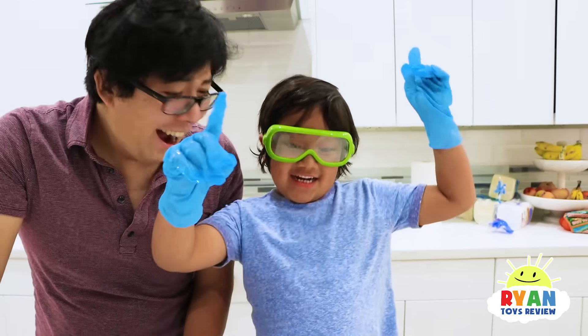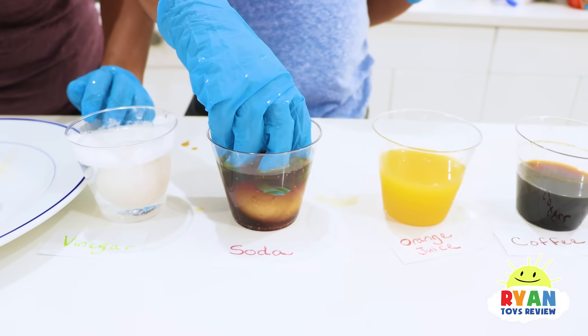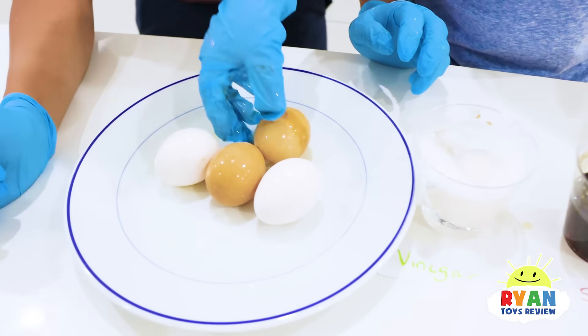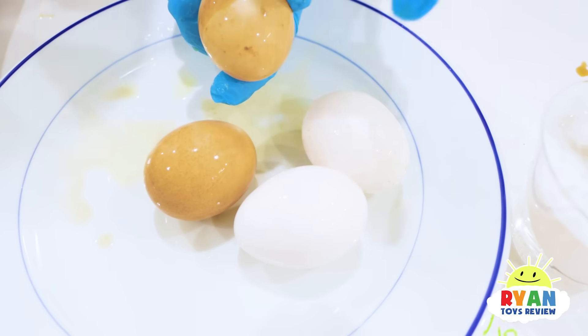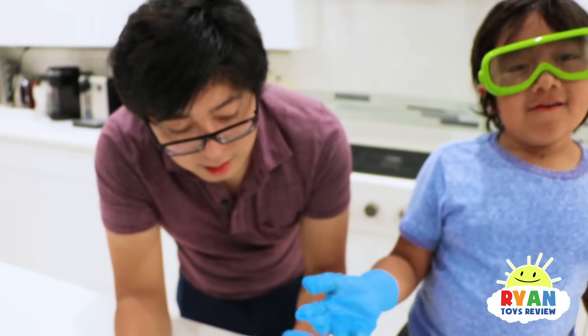Now we're going to try soda, or Coke. We hear all the stories about soda. Soda also has lots and lots of sugar. It also stains the egg. So this is the super good version, this is the second best version, and this is the worst version. No more white teeth!